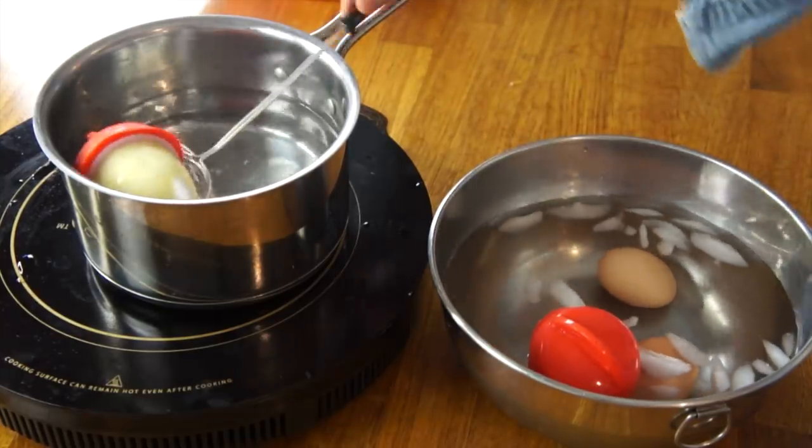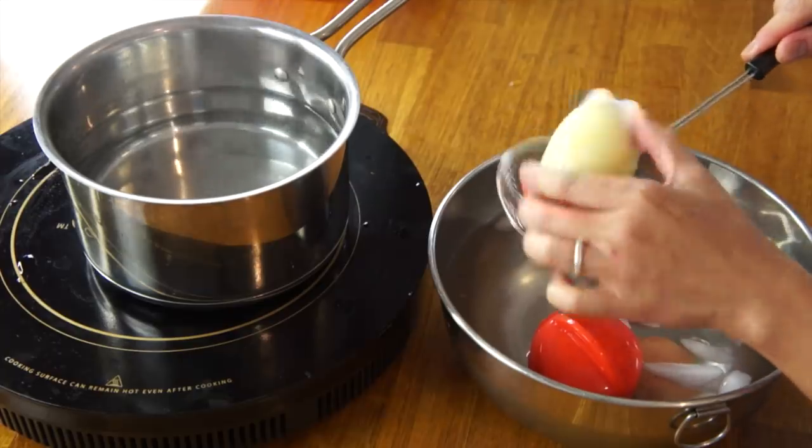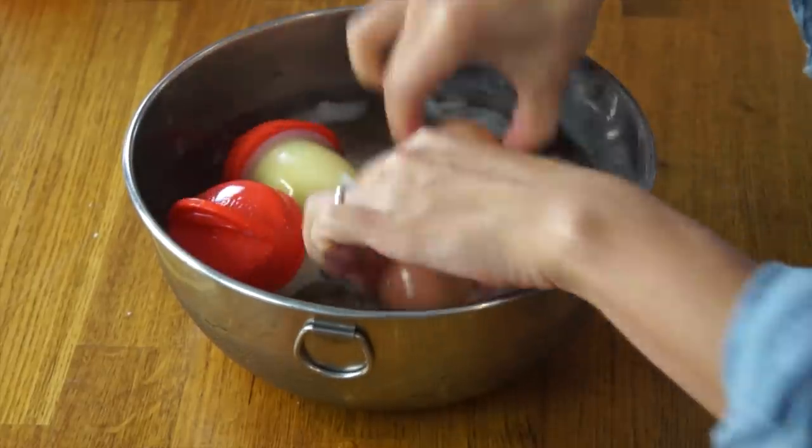And here is the omelet, and that looks cooked — at least it looks solid. While the egglets are cooling, I'm going to go ahead and peel my regular eggs, because they've been sitting there for about four minutes and they're totally ready.